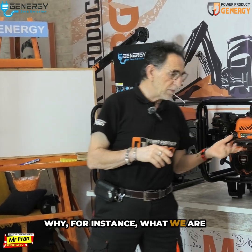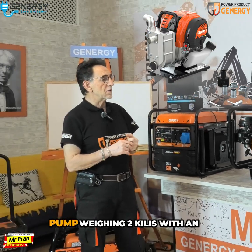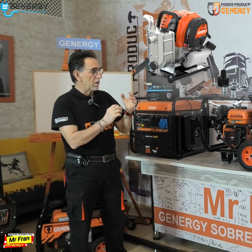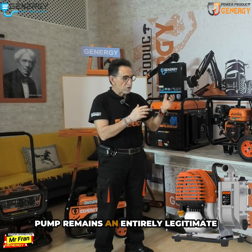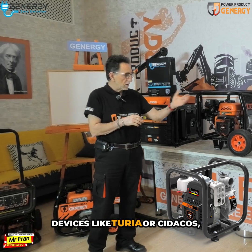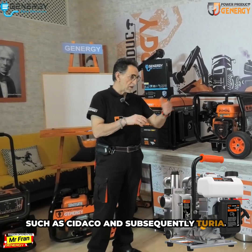What we are observing here, known as the DEVA, is a compact motor pump weighing 2 kilos with an impressive peak flow of 8,000 liters. If your garden's scale is minimal, this pump remains an entirely legitimate and professional choice. Similarly, this scenario applies to devices like Turia or Fidacos, such as Tidaco and subsequently Turia.